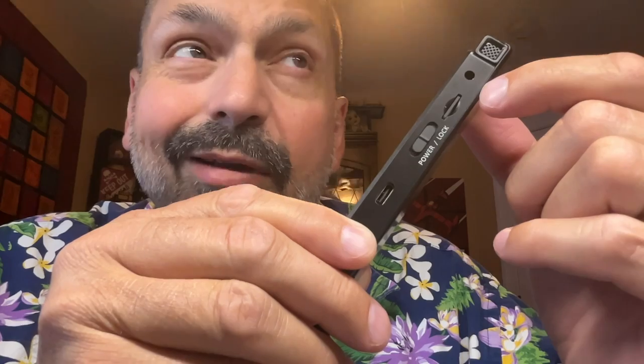On the right side of the R1, we have a 3.5mm headphone jack. In the manual, it says this can also be used as a microphone jack, but I couldn't figure out how to get that to work, so I'm not exactly sure if that's true. Then we have a TF card slot, a locking power switch that you can use to reset or turn off the unit, and a USB-C charging port.